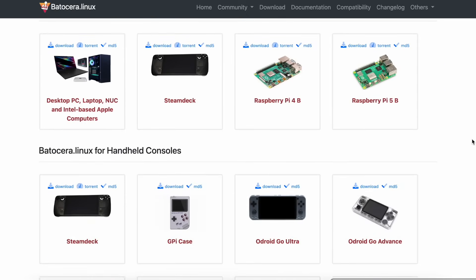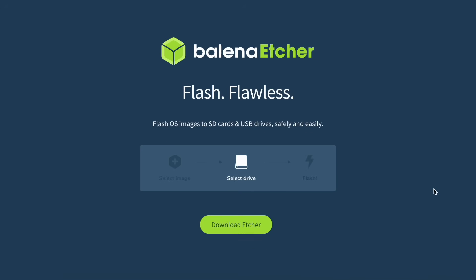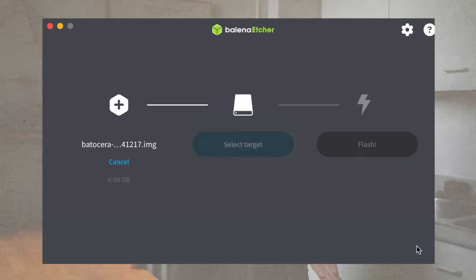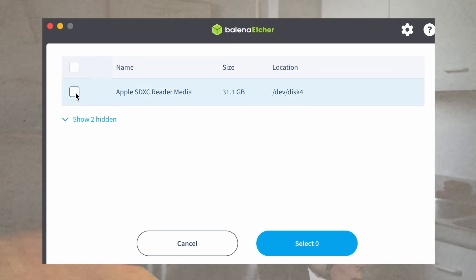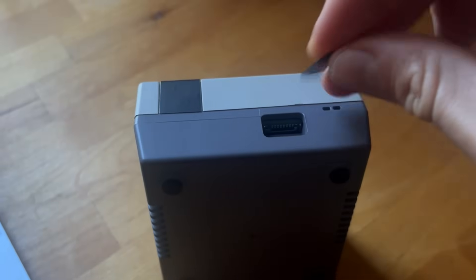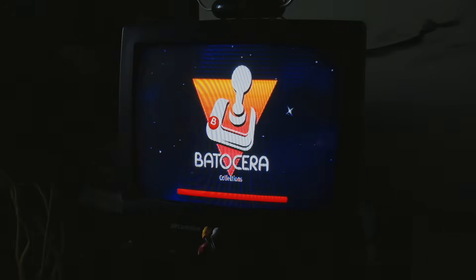I'll put links to all of these things in the description so you can check them out. Next, go to Batocera's site and download their system image for whatever particular Raspberry Pi you're using. Also, if you're doing this on a different type of computer, select that one. Next, I downloaded a software called Balena Etcher, which is a free and open source utility used for writing image files such as .iso and .img files onto storage media to create live SD cards and USB flash drives. This is basically how you take the Batocera Linux OS, get it onto the SD card so your Raspberry Pi can read and run it. Open Balena Etcher, drag your Batocera file into the flash from file section, select your target SD card, hit flash, wait a little bit, and it's done. Once Balena Etcher's finished, pop the SD card into your Raspberry Pi, plug in your HDMI cable, power, and controller — and it should boot right up to Batocera.